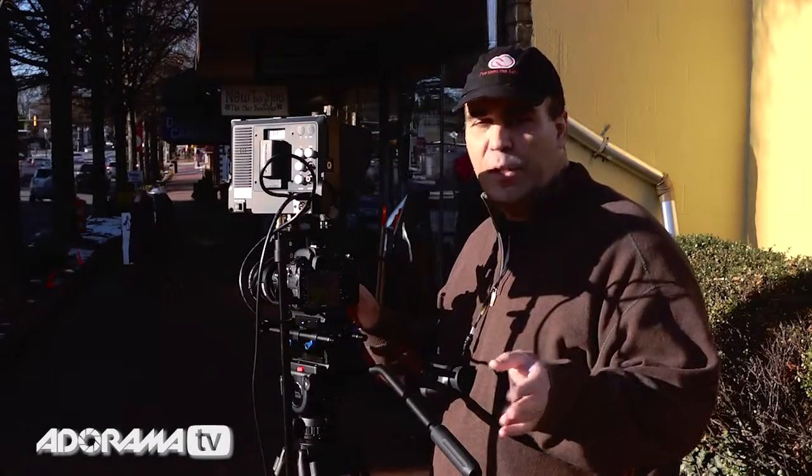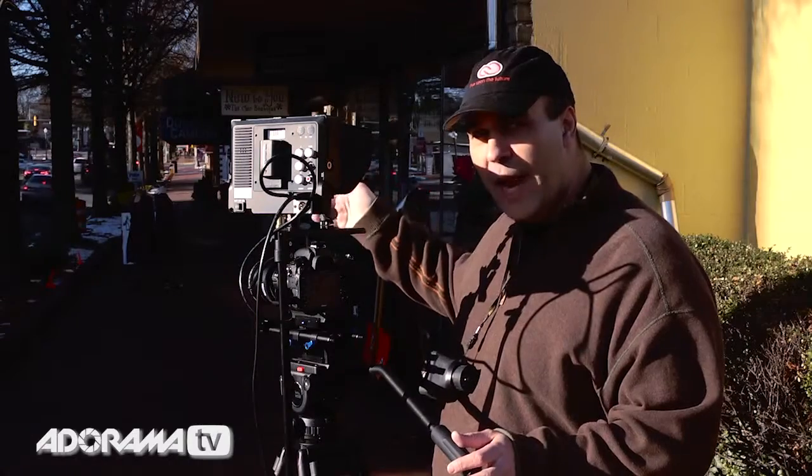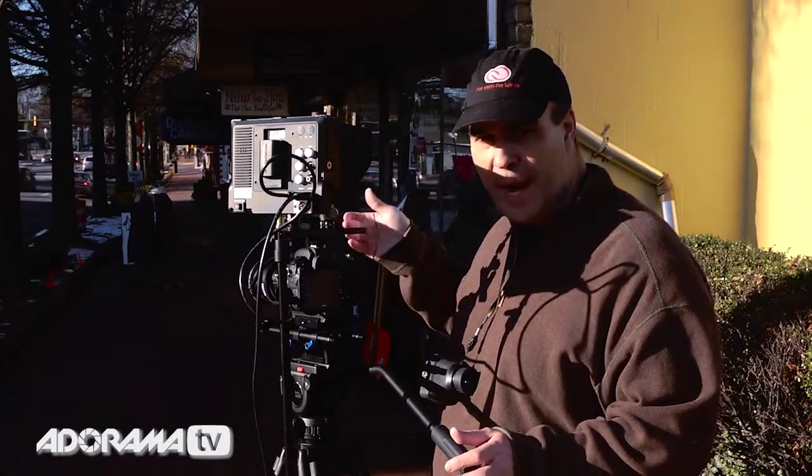One other way that the follow focus works well is when you really compress the distance — so I have my subject close to the camera and the background far away. So now I could pull focus as I pan into her.